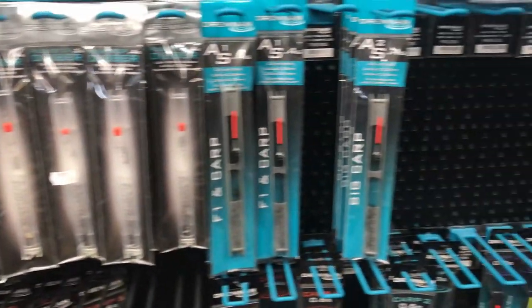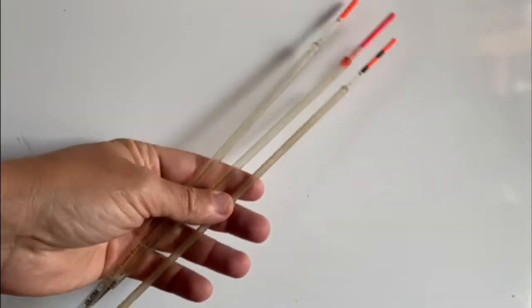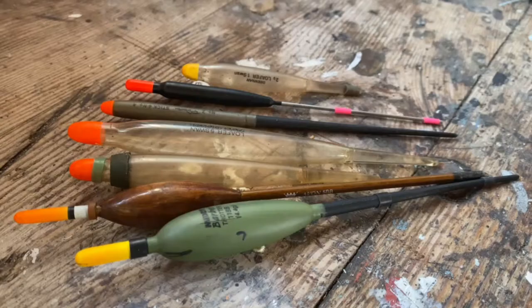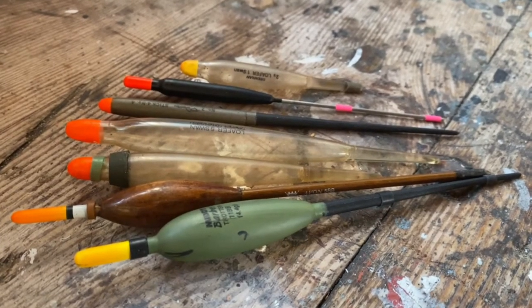How to pick a float. There is a huge variety of floats, but the principle of using the lightest suitable float should be kept in mind. Long floats for deep water or sinking line under the surface. Short floats for shallow water. Wider, more buoyant floats for controlling suspended or floating baits, especially in fast moving water.